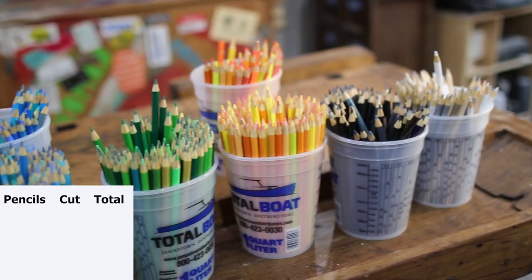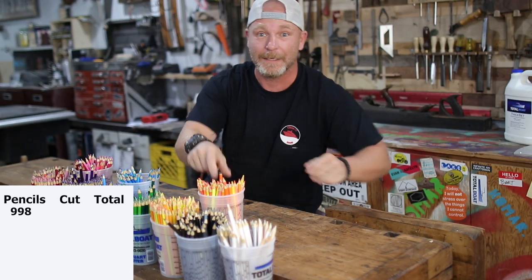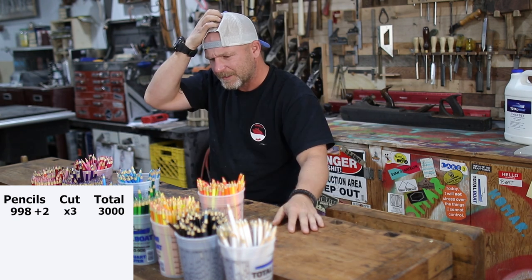And that, guys, is what nine hundred and ninety-eight pencils look like. We're going to make it an even thousand. I can't believe what I got myself into.